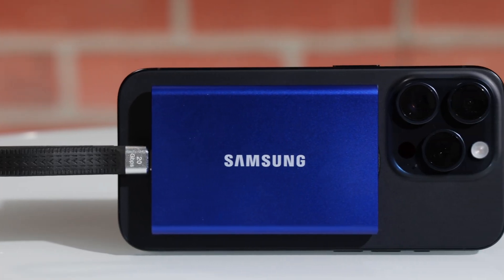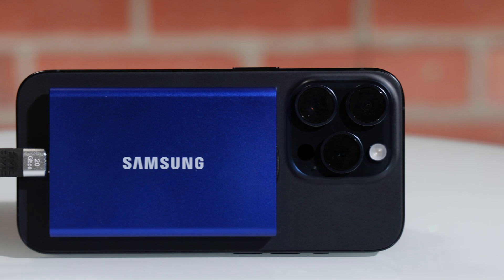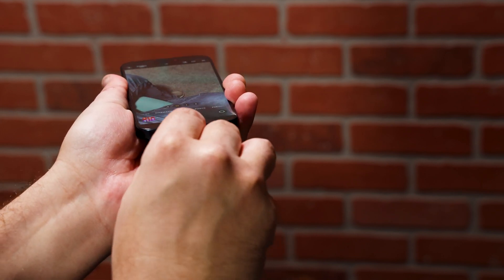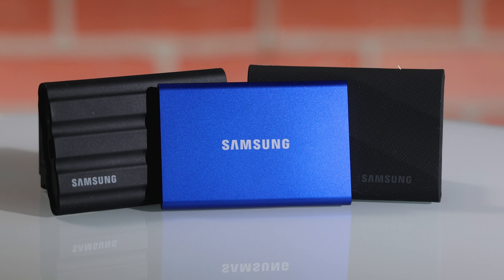And because the Samsung SSDs offer low power consumption, they'll give the iPhone 15 Pro better battery life, giving you more time to shoot. USB-C also allows videographers to speed up their workflows. Because you can now connect external drives directly to your iPhone, you can always have your assets at the ready.